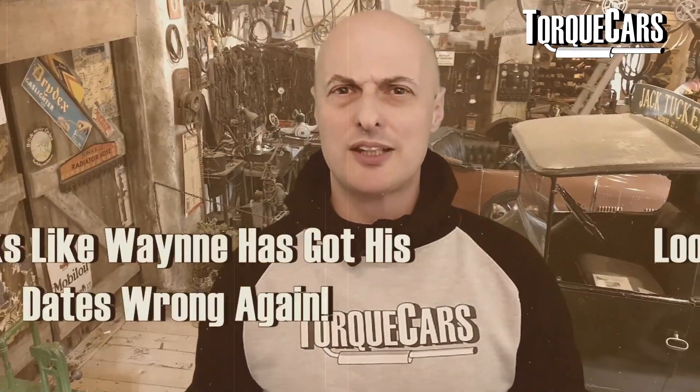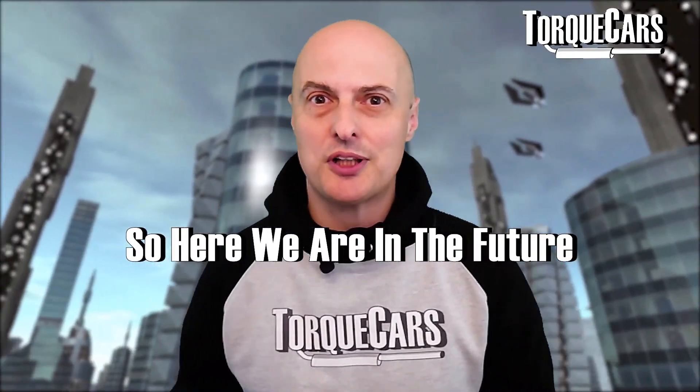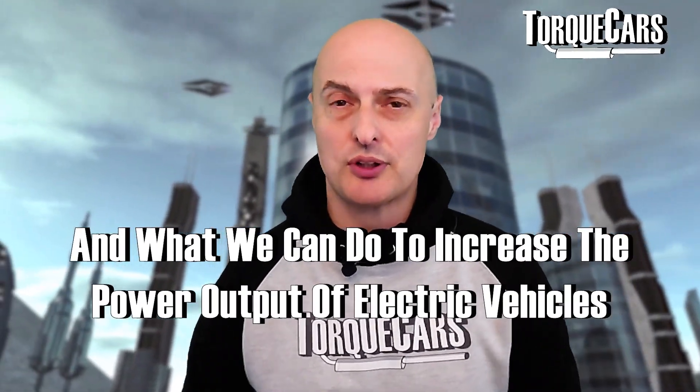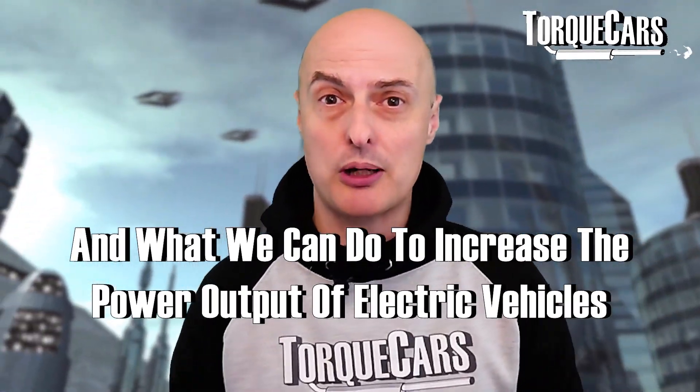That doesn't look right. I think I've gone in the wrong direction 30 years. Let's just adjust this and get ourselves back to where we wanted to be in the future. So here we are in the future — it's a brave new world. Let's have a look at EV tuning and what we can do to electric vehicles in order to raise the power output of them.